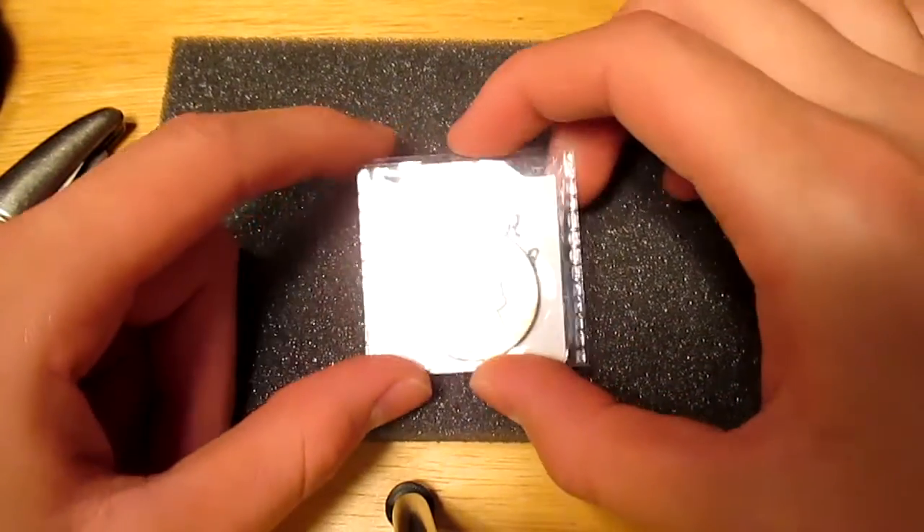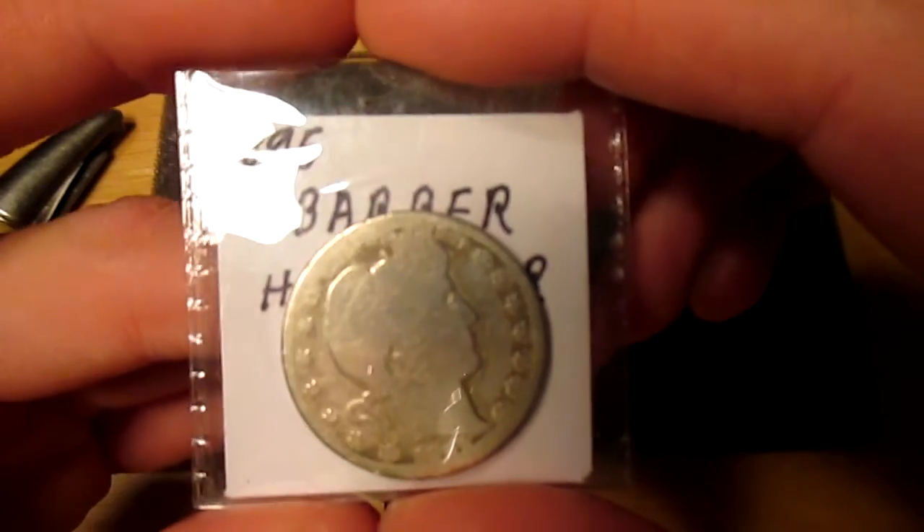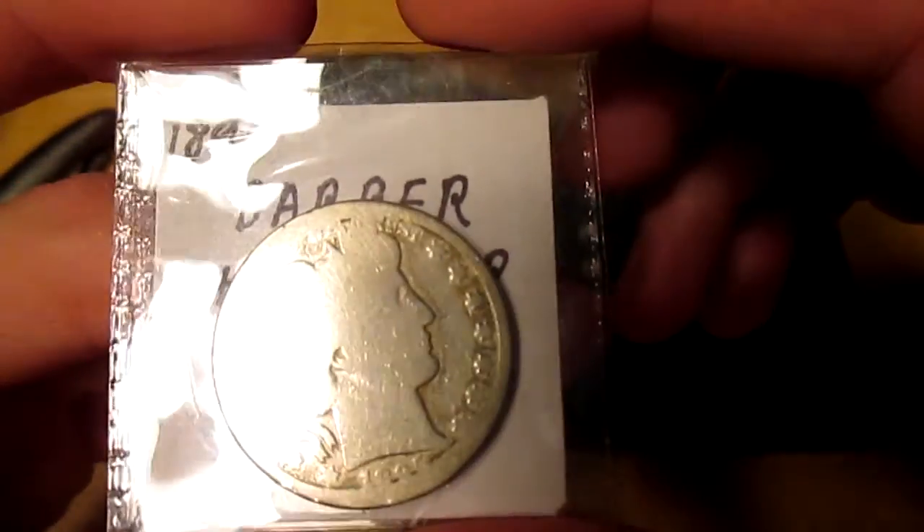Hey, what's up guys? Silver Picker here, and this weekend I went to one of the local flea markets, and I got this coin.